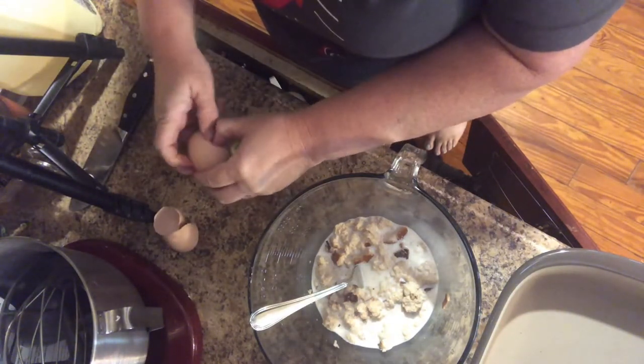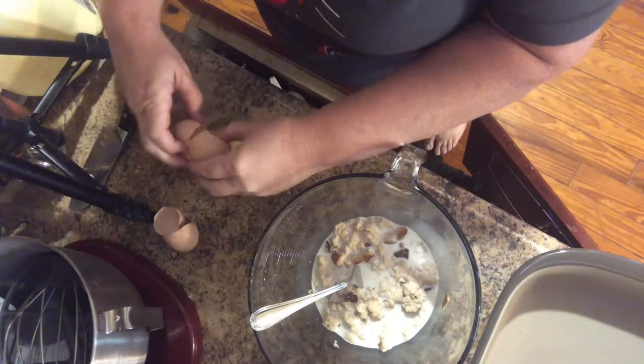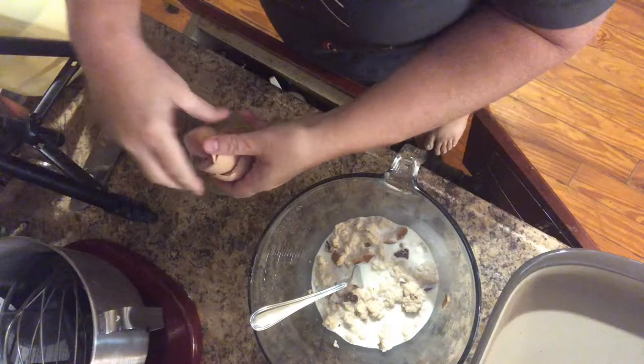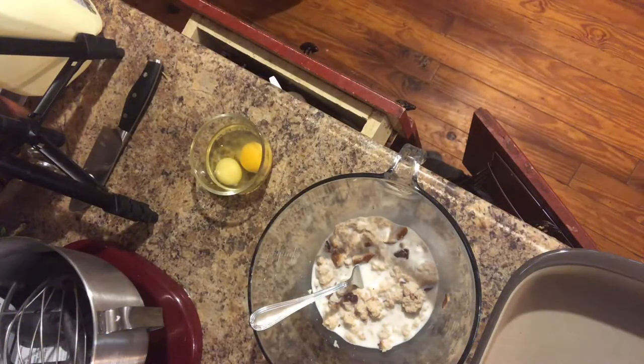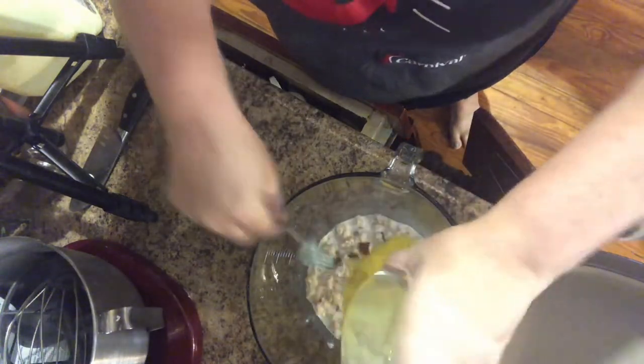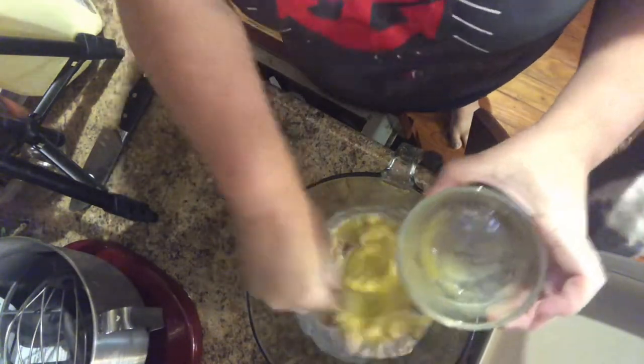I have one chicken that lays light colored yolks and one that lays dark colored yolks — don't ask me why, we haven't figured it out. One of them lays significantly smaller eggs than the other one too. I'm just going to add that in there and mix it on up.